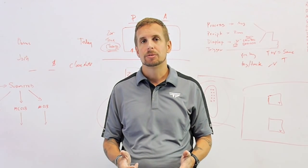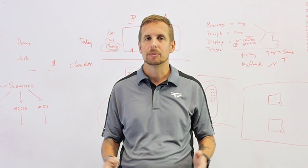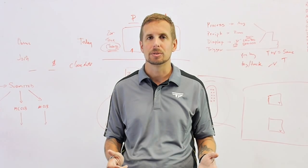Hi, I'm Jason Schaubel and I'm the CEO of TrackingPoint. I'm here today to walk you through what comes in the box when you receive a precision-guided firearm. Now this is an XS-2, a 300 Win Mag precision-guided firearm capable of firing out to a thousand yards.